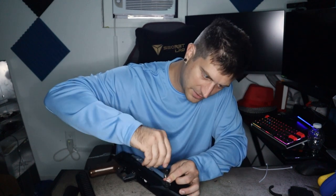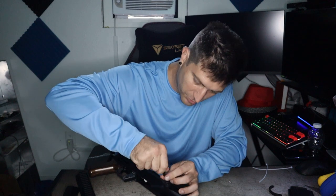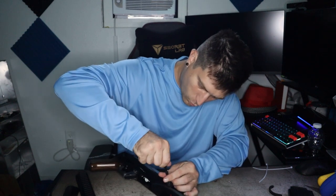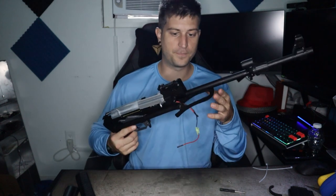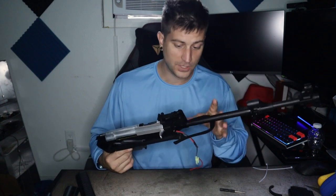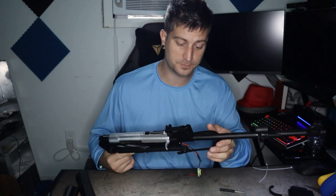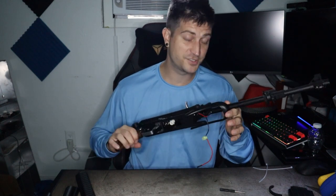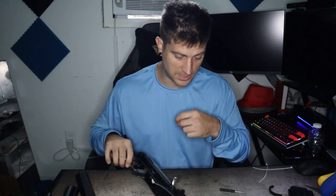I did find the website I got these from — I'll post it in the description down below if you want to purchase guns like this because these are high quality blasters. I'm charging the battery right now and it is an 11.1 volt battery. Usually the max I've seen on blasters is 7.4 volts, so an 11.1 volt battery is going to give it some serious power. This is going to be a really cool blaster once it's all finished.